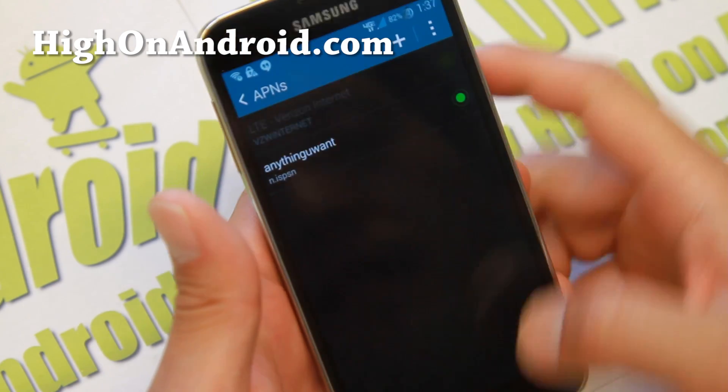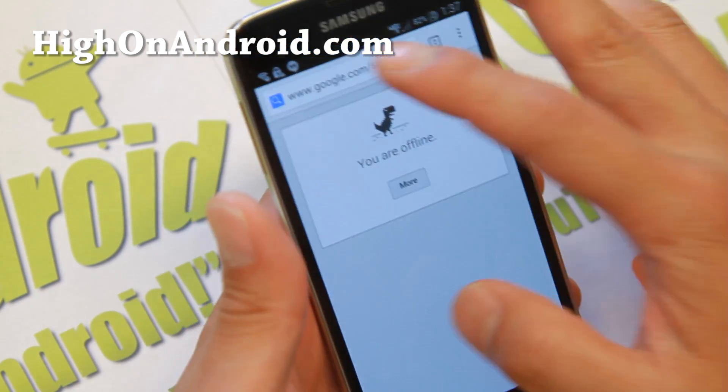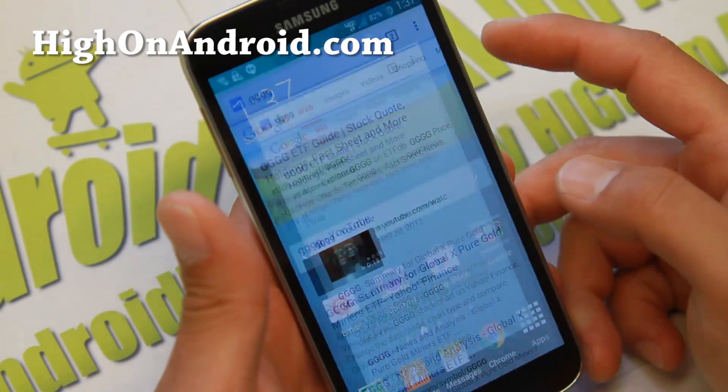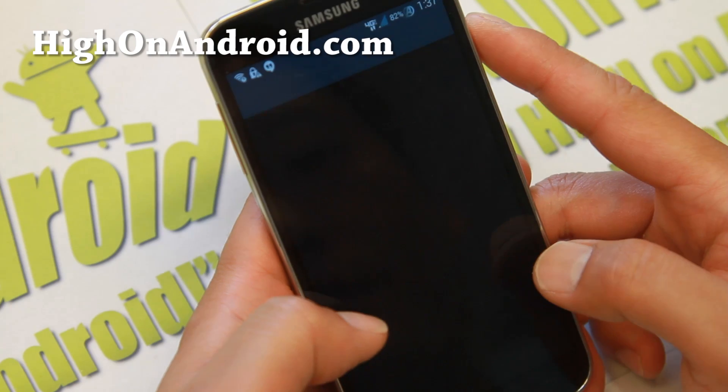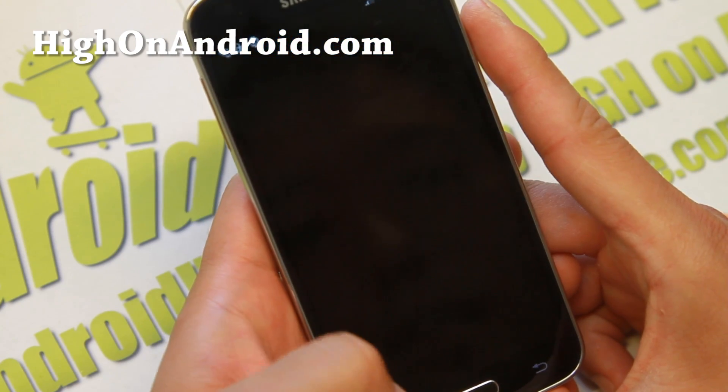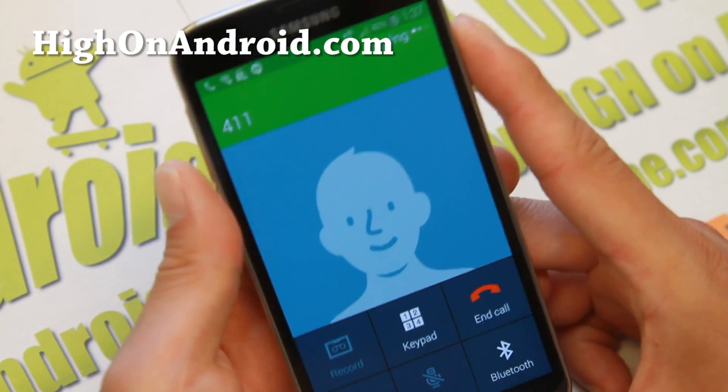You'll see that 4G LTE has lit up and your internet now works just fine. Your phone calls should also be working. I'll call 411 Sprint — if I get through, that means it's working just fine.